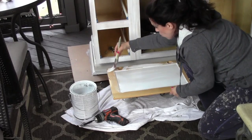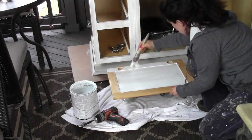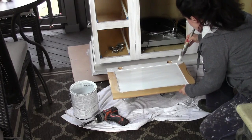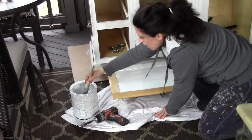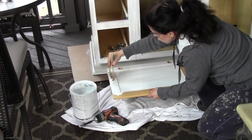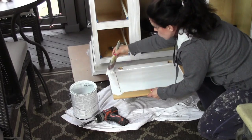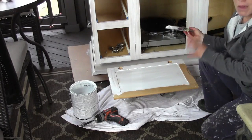You're just going to apply a light to medium coat, making sure that you're not seeing any of the plain stain underneath. That's really all you need to do at this point. When you're done doing the door, make sure you go around the entire perimeter checking for drips and making sure everything is covered.